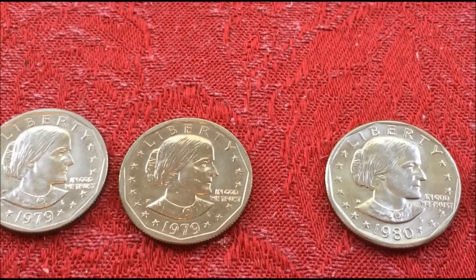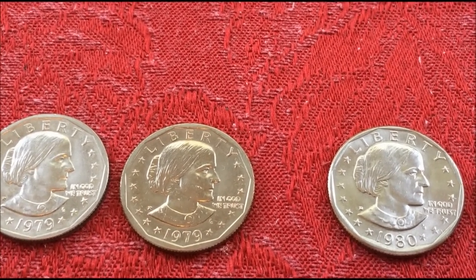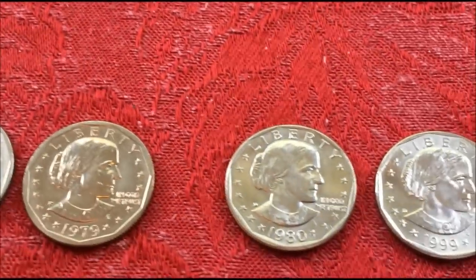Two years later, all of a sudden the vending machine industry was screaming at them: we need coins. So they made the 1999.